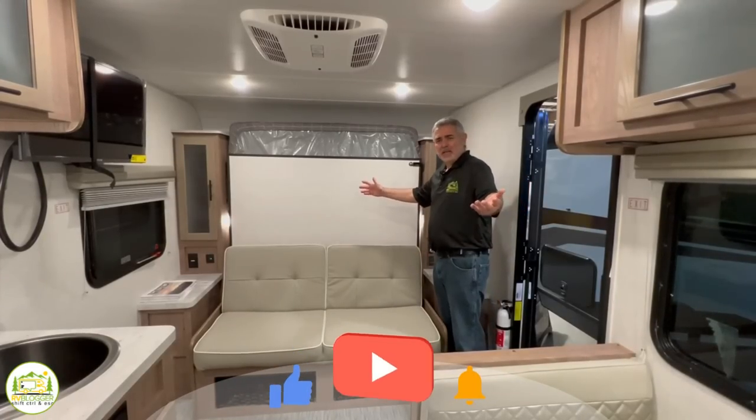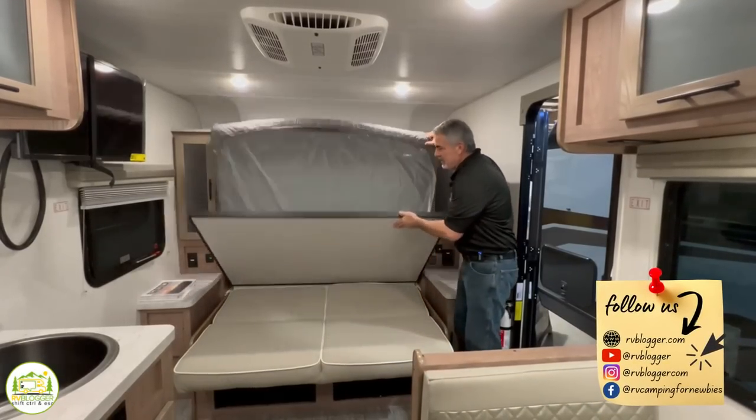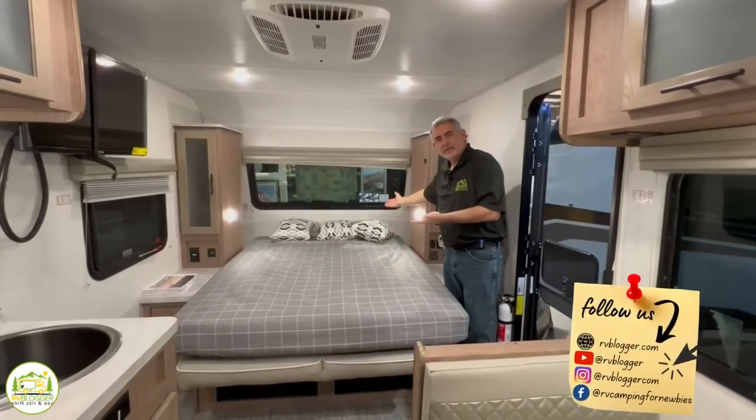So how hard is it to open a Murphy bed anyway? Well, I don't think it's that hard. You just drop that down, drop this down, drop that down, and there it is.